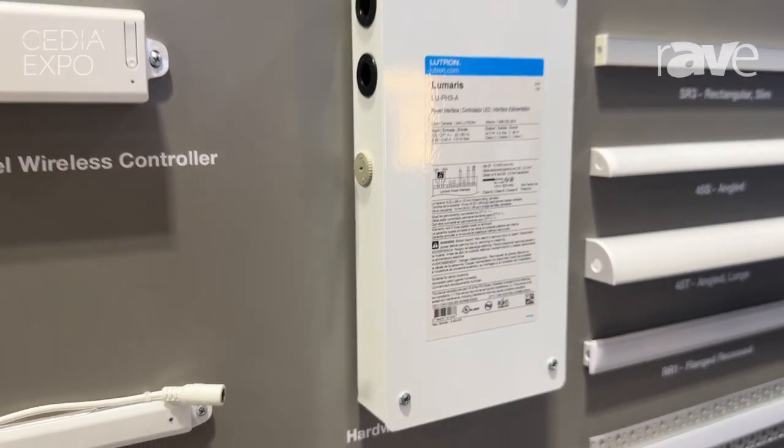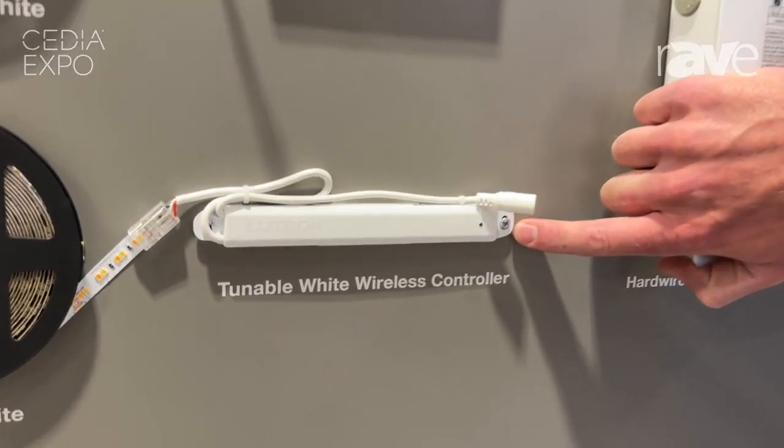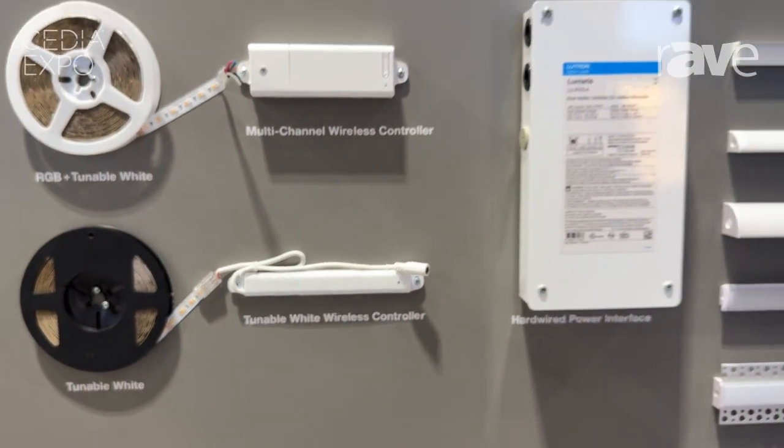For those of you who are not familiar with the Lumaris from last year, this is our tunable white, white-only controller that does 16 feet per zone. You have a plug-in option and you can also use this power supply as well.